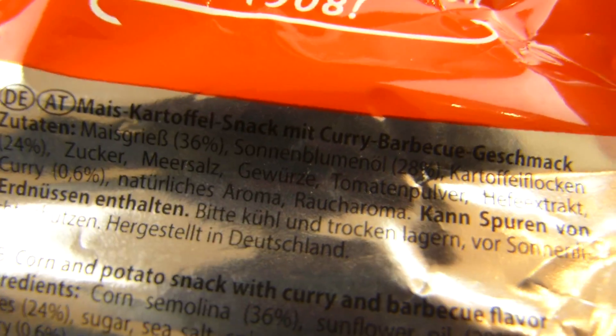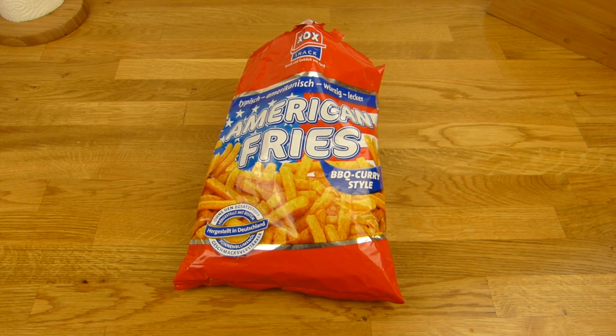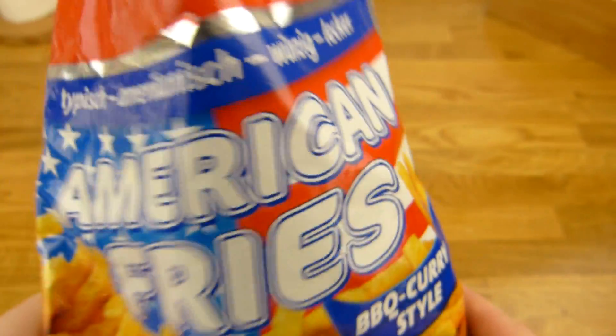Kann Spuren von Erdnüssen enthalten. Hefeextrakt — alles da, aber ist okay. Und das erste was auffällt, wenn man das aufmacht: da kommt eine richtige Gewürzwolke entgegen. Die hat mich erst mal umgehauen. Aber dann geht es — es riecht sehr würzig. Aber gut, nur wenn man Curry mag. Es riecht sehr stark nach Curry.